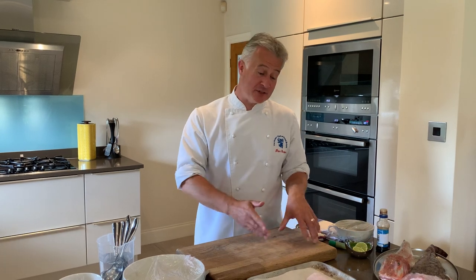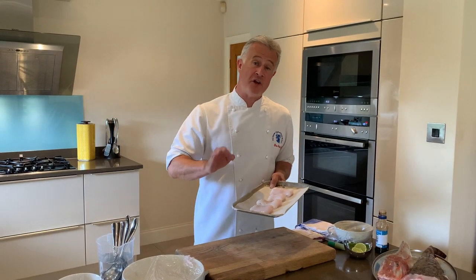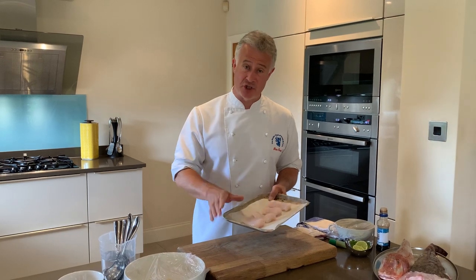Hi there, welcome to Peter Gorton at Home. Today I have teamed up with the guys at Fish is the Dish and their See for Yourself campaign, which is all about promoting fish and shellfish in our local waters. I've been supplied with some wonderful fish from Trident Fresh Fish online, and the dish I'm going to show you today — a really quick and easy dish — is using lemon sole.